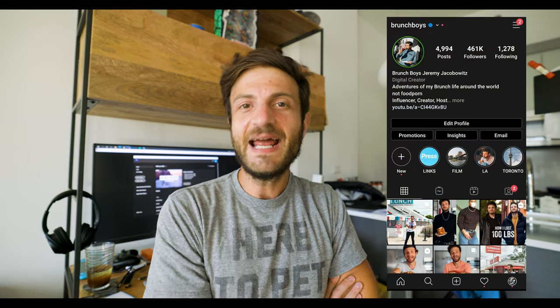Hey guys, Jeremy Jacobitz here from Brunch Boys. If you're new to the channel, welcome. If you're not new, welcome back. It's lovely seeing you all today. So here is what we're doing today — we are once again combining our food adventures with our camera adventures. So let's talk about the camera stuff first.